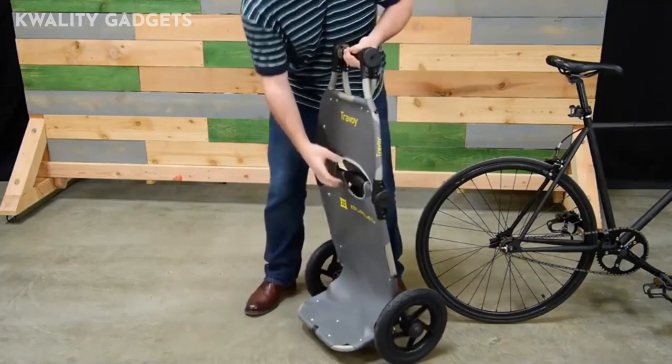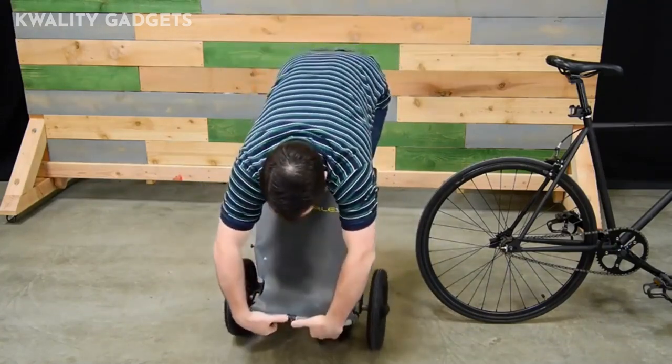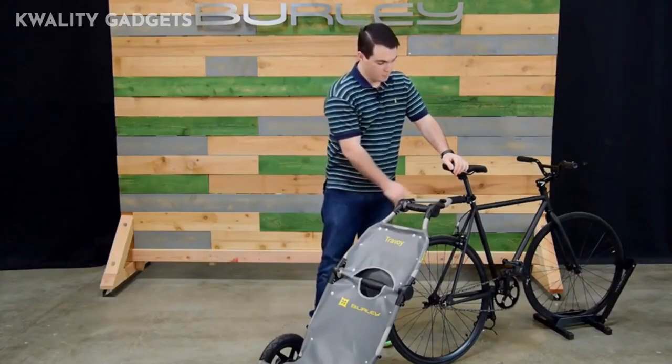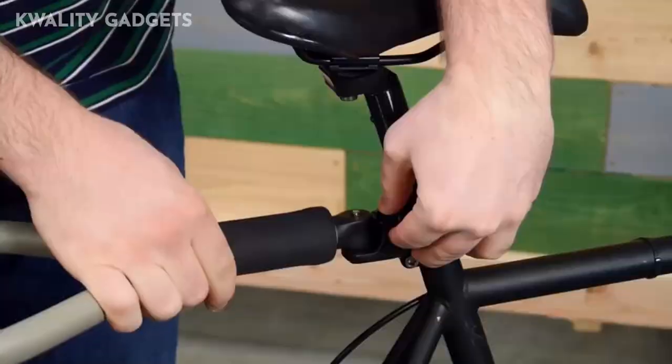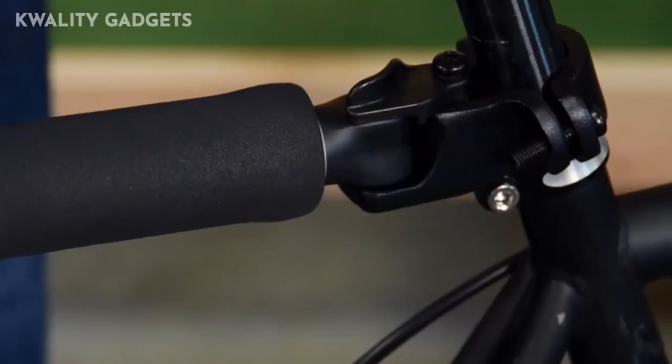The Travoy is just as easy to fold for storage. The Travoy is ready to bike with the seat post mounted hitch system and a total weight capacity of 60 pounds. The flex connector allows the Travoy to stay upright.